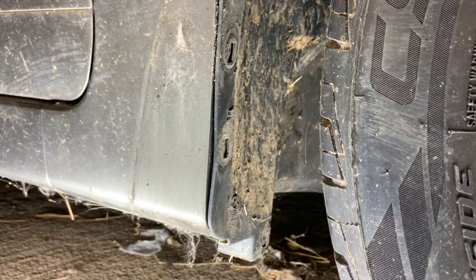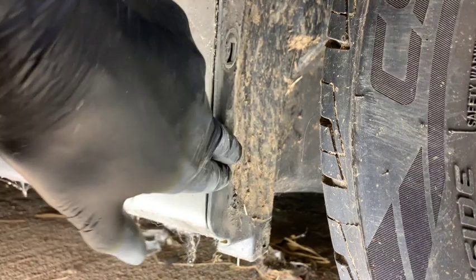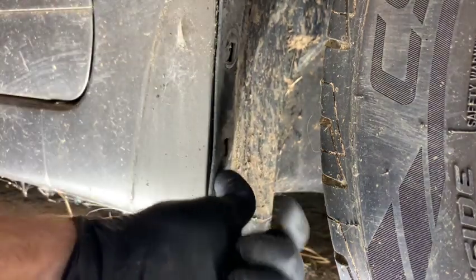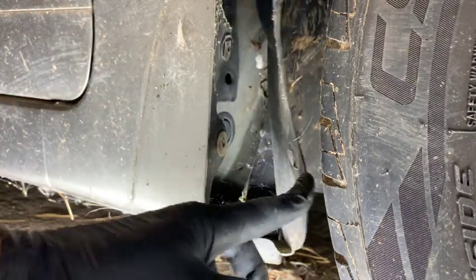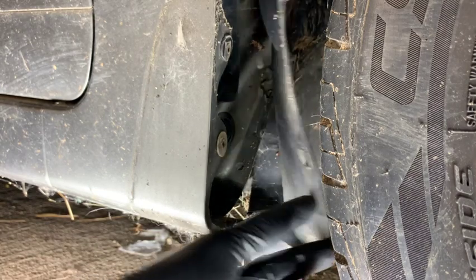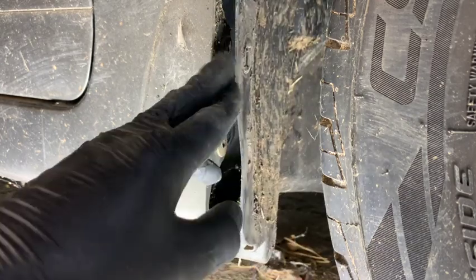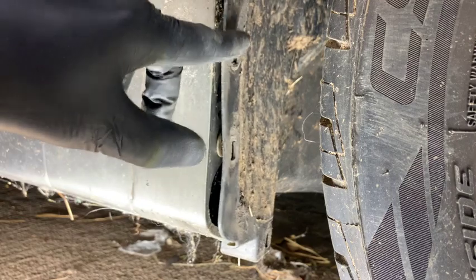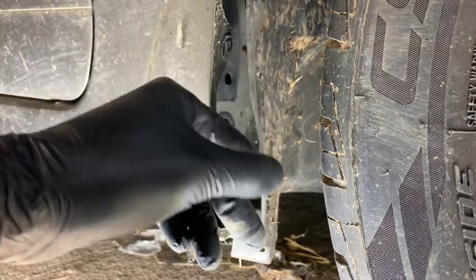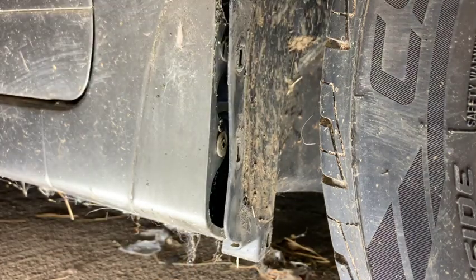Once you get that last one off, the mud guard comes right off. Typically on these fender liners there's a clip on the outside that goes through the fender liner into the fender, and the mud guard screws into those clips. It looks like whoever worked on this last put on some aftermarket clips, so I'm going to go to the other fender to show you how to take out the actual factory clips — that's most likely what you'll encounter.